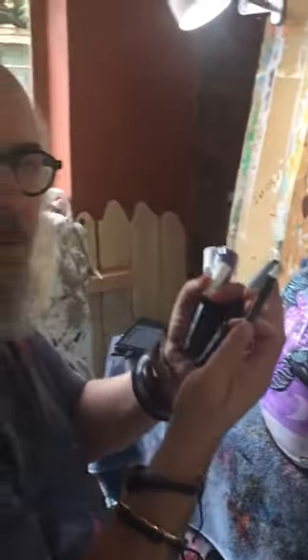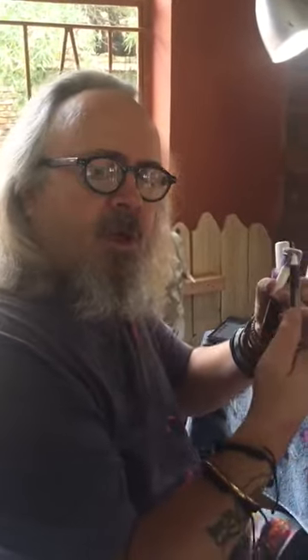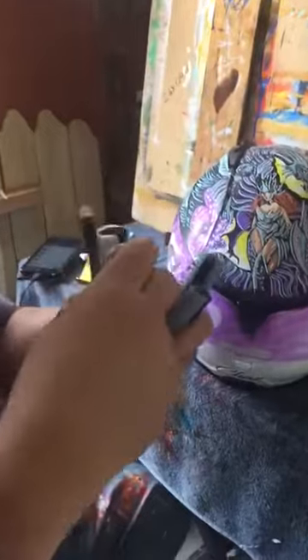I'm working with Posca pens, which is a beautiful medium. It's basically UV protected acrylic art inside a pen, with different tips — different widths, fine and others.